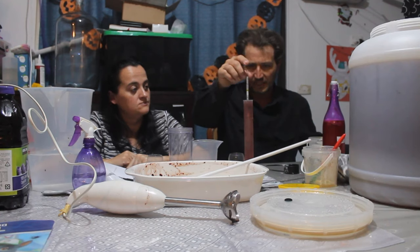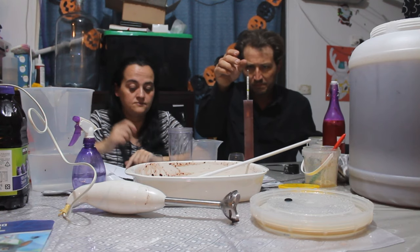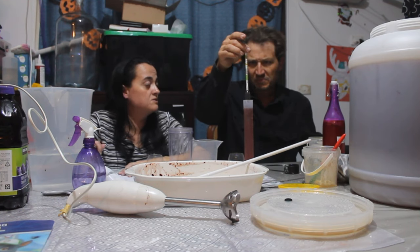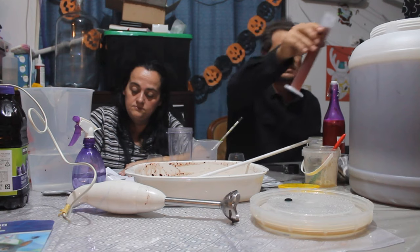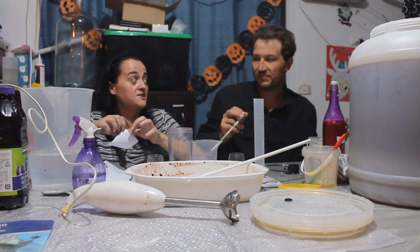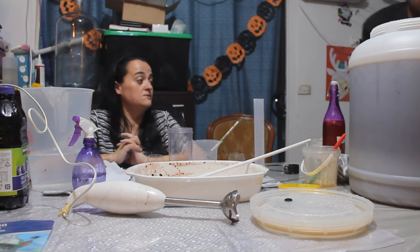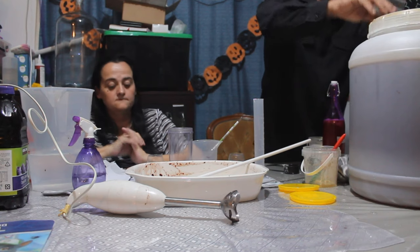Our specific gravity reading is now 1.09, which will give us an expected alcohol percentage of about 12% — assuming we don't distill it. That's an option we've talked about — we've never distilled a Vikings Blood before. It would be a cherry honey spirit, which would be interesting.